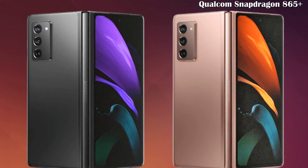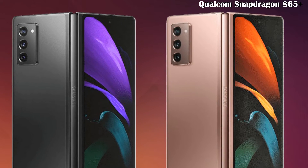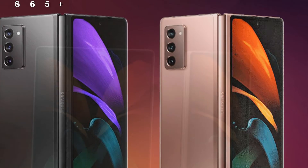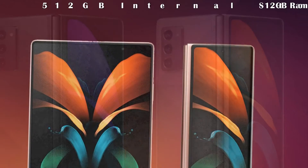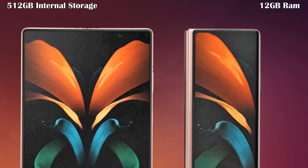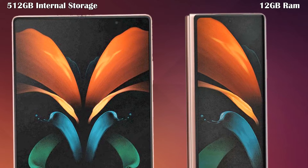Let's talk about its processor. Under the hood, the Galaxy Z Fold 2 is equipped with the Qualcomm Snapdragon 865 Plus processor. Let's talk about its RAM and internal storage. This phone contains 12 gigabytes of RAM.